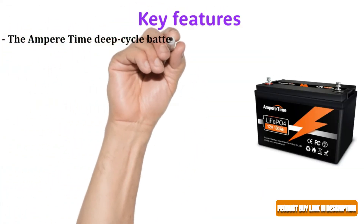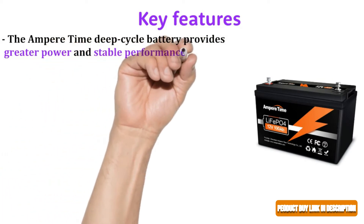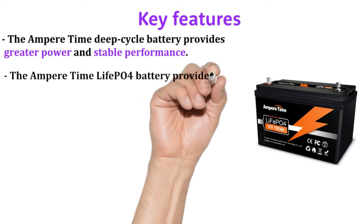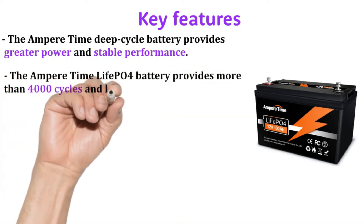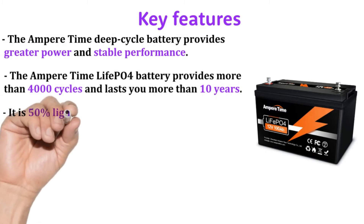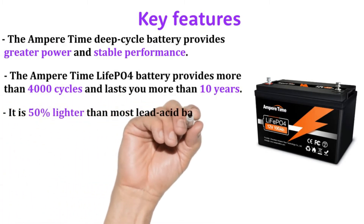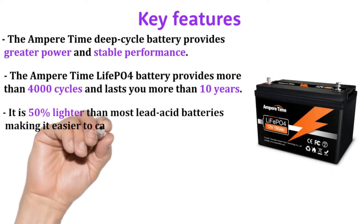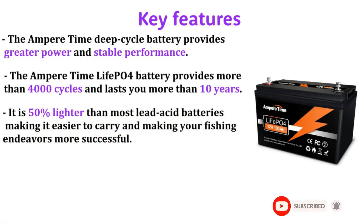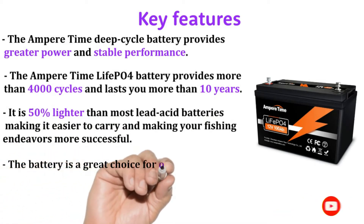The Ampere Time deep cycle battery provides greater power and stable performance, more than 4,000 cycles, and lasts more than 10 years. It is 50% lighter than most lead acid batteries, making it easier to carry and making your fishing endeavors more successful.